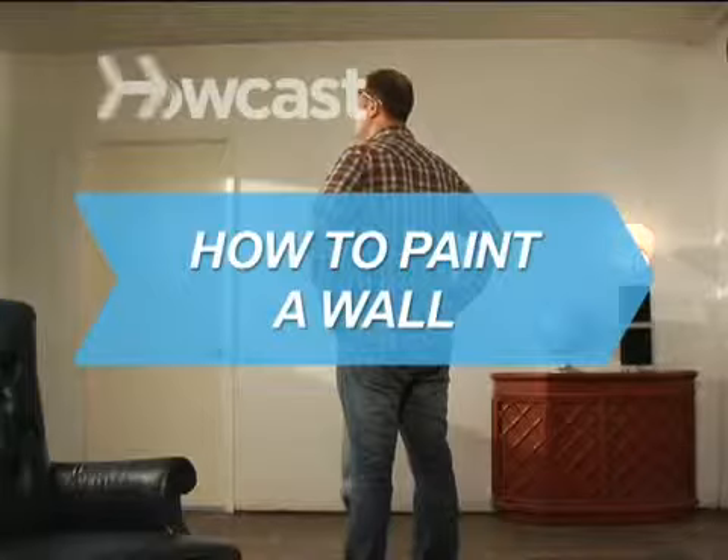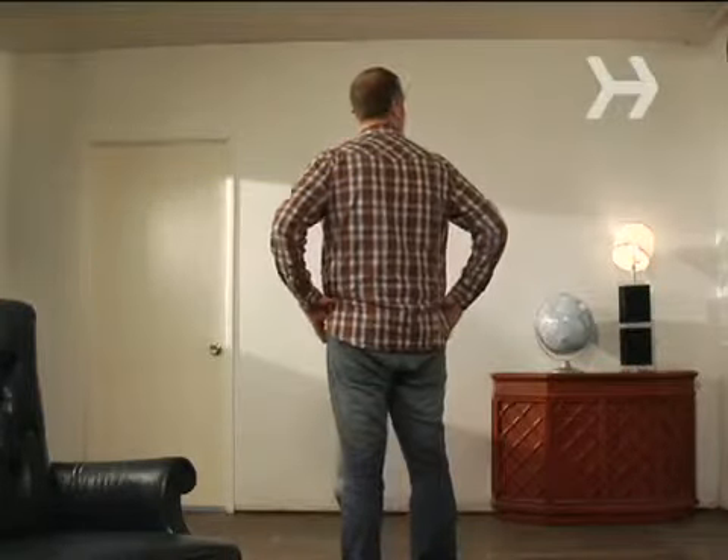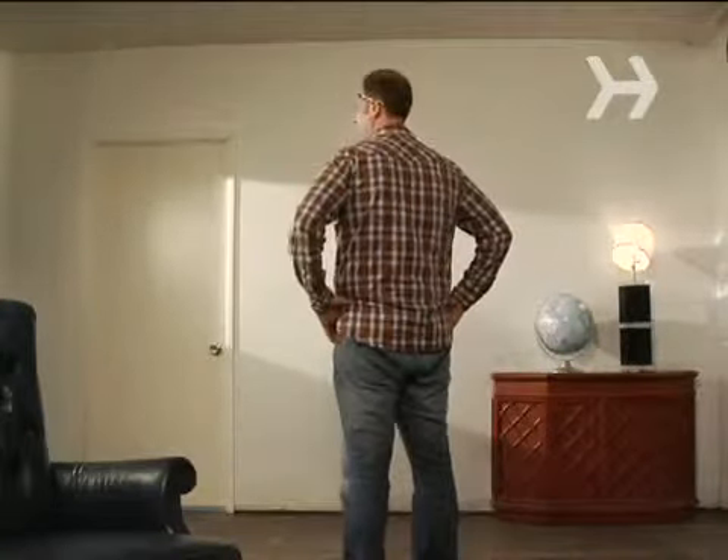How to paint a wall. Never picked up a paintbrush? Don't worry, you can still paint a wall like a pro.